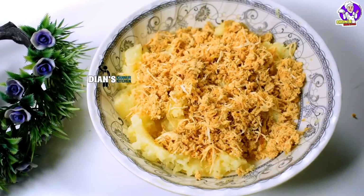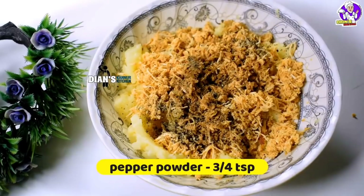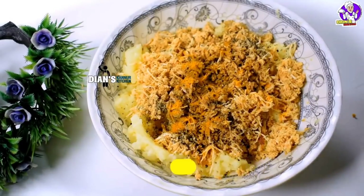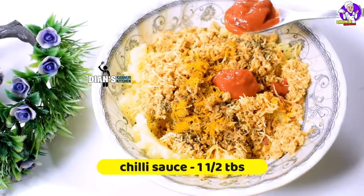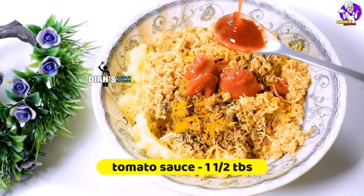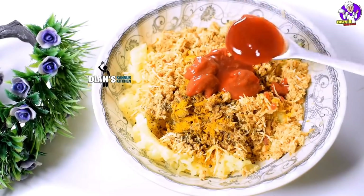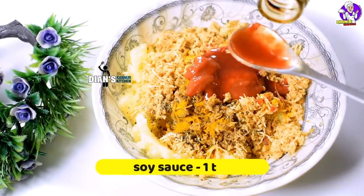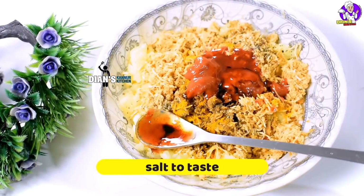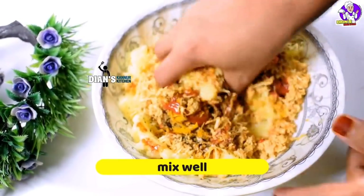We will make the masala — 1 teaspoon of garam masala. Then 1 teaspoon of garlic. We will add chili sauce — 1 tablespoon of chili sauce. 1 tablespoon of tomato sauce. We will mix the sauce. This is how we use garlic sauce and chili sauce.